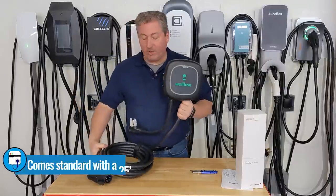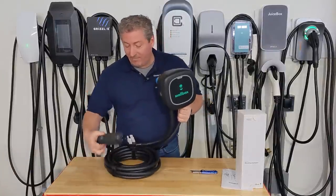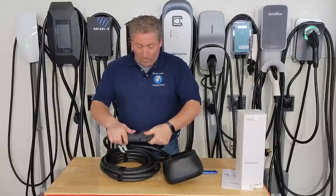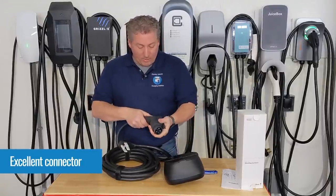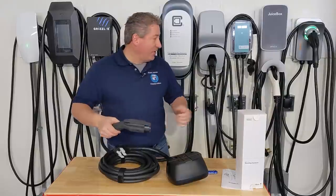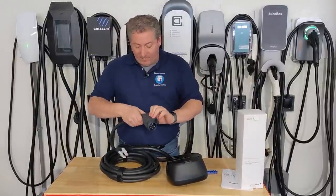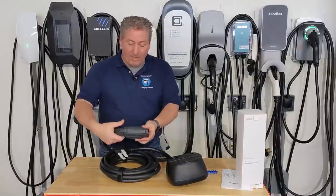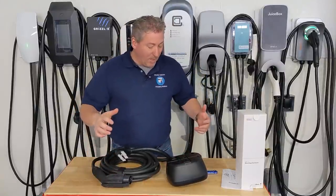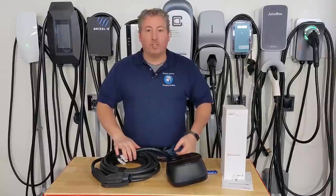It comes with a 25-foot cable, which for those who watch this channel, I appreciate — I like cables to be at least 20 feet long. 25 feet is the longest you can have by code. First impression of the connector: I love it. It's a really rubberized grip, solid, very well constructed. This might go up there with one of my favorite connectors. My current favorites are the ChargePoint Home Flex and Clipper Creek — they feel good in your hand, rubberized grip, don't feel plasticky. This grip is great, feels solid and really well made.